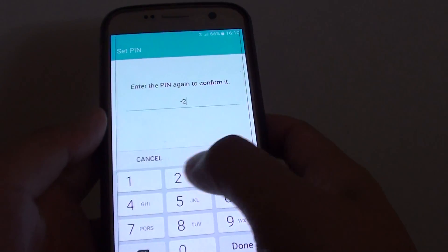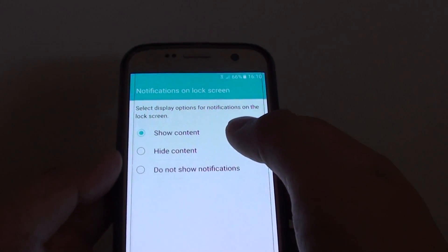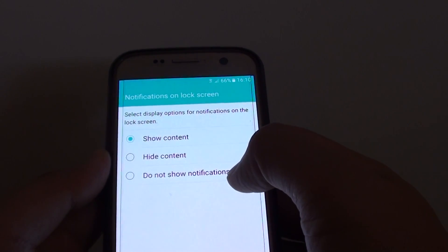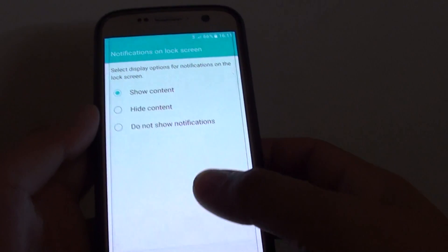Again enter your same pin again and tap on ok. And then you can choose show content, hide content, or to not show notifications on the lock screen. Next, after you make your selection tap on done.